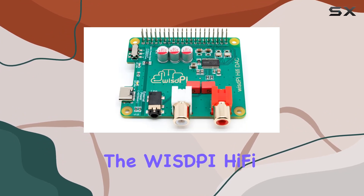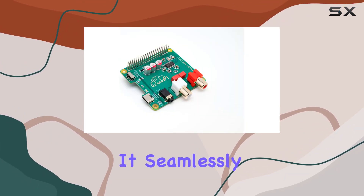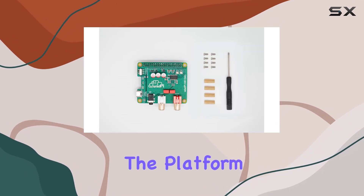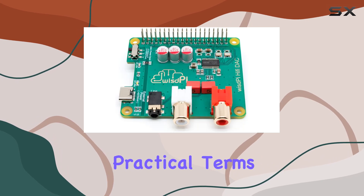Installing the Wispy Hi-Fi DAC is a breeze, thanks to the i2s interface. It seamlessly integrates into the Raspberry Pi, making it an accessible choice for both beginners and enthusiasts. The platform support for Linux ensures a smooth and hassle-free experience.